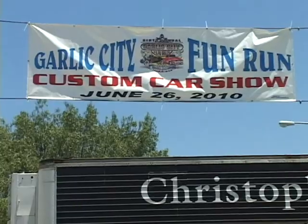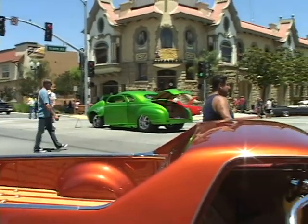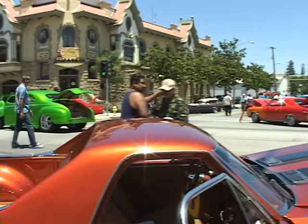Welcome to Carol on Creativity. We are downtown Gilroy at the Gilroy Garlic Fun Run, and we are going to look at some beautiful cars with flames on them. In this show, we'll be looking at professionally done cars. Then we're going to go to a body shop and actually paint flames on a children's toy, a wagon. And then we're going to head to a nightclub and look at some exotic cars stored there.